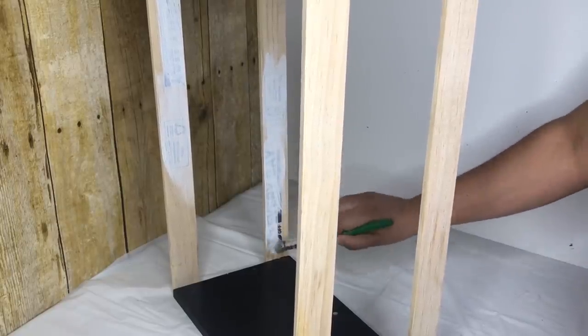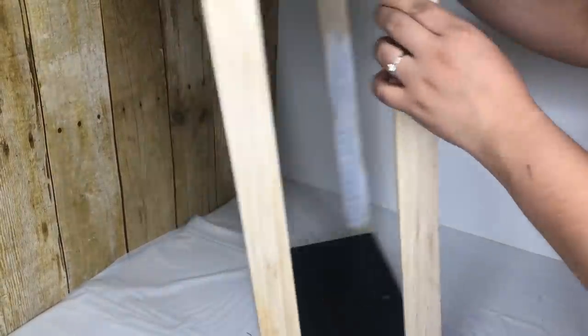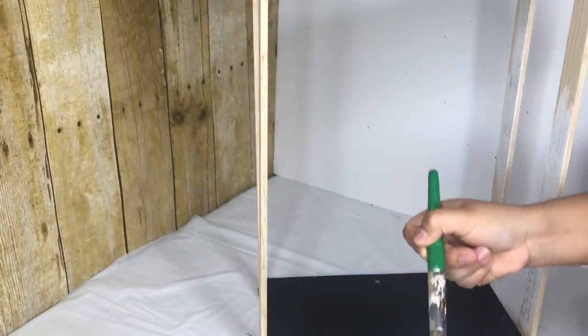Before I paint the legs with antique wax, I'm going to go over the blue letters with white acrylic paint.